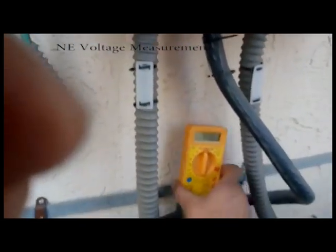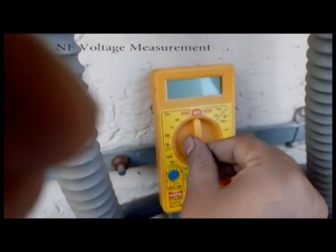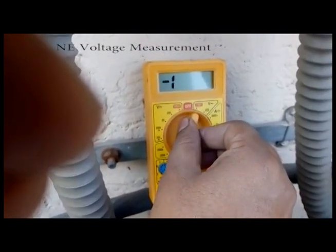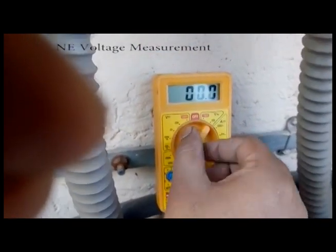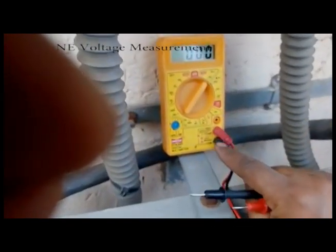We are going to check R2 neutral voltage. Now we are going to turn this on and set it on 200 volts. The cables are connected — red and black.